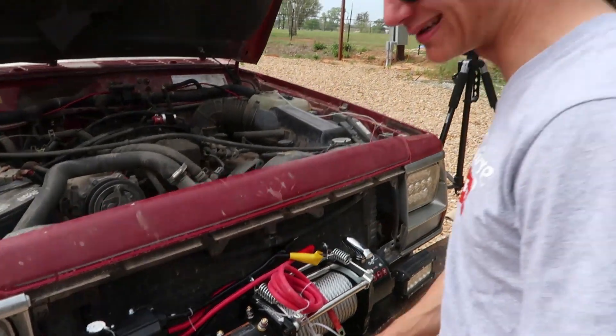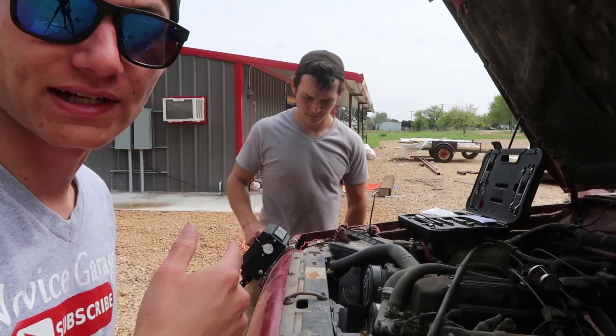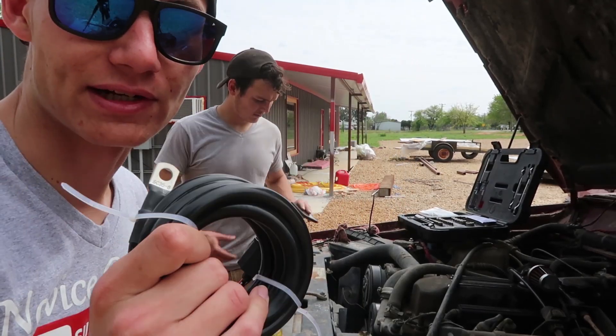It doesn't look that bad. I could just zip tie it, honestly. So while Zach's working on the mounting issue, I'm gonna go ahead and get the battery ready to go for the winch.